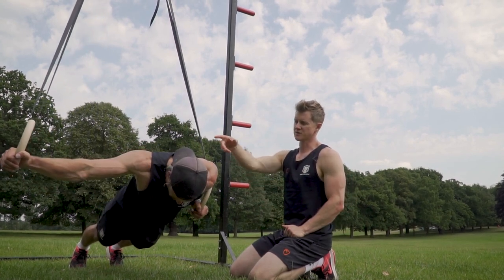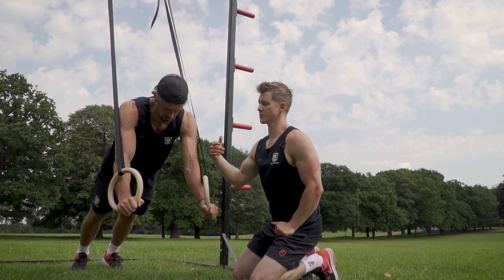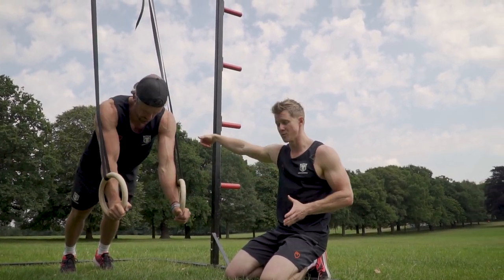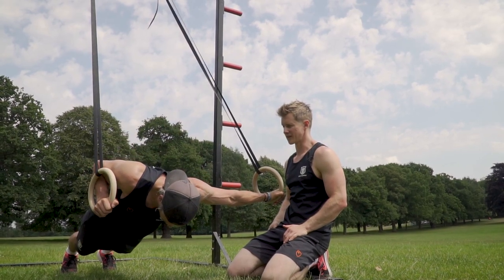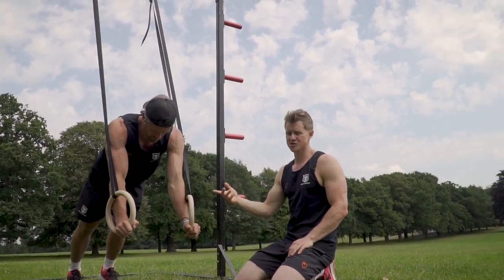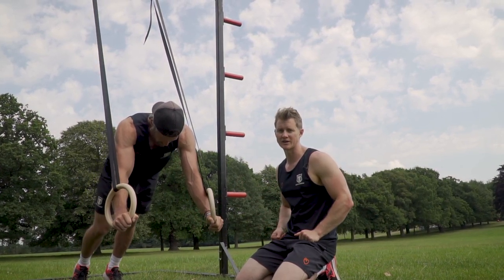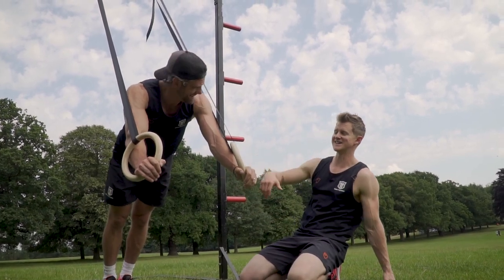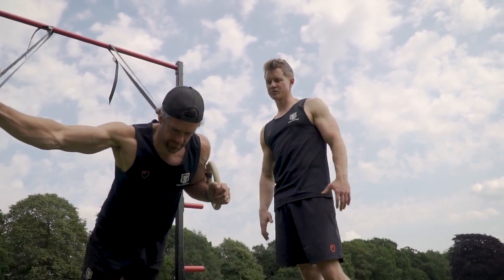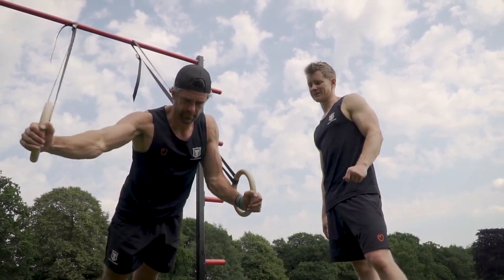The difference with the archer is both things happen at the same time — as he lowers down, the arm moves out simultaneously rather than coming down, sitting into it, and then going. You've still got a strong position at the bottom with the arm tucked in close and tight to the body, but there's a lot more tension to manage on the way down. If you want to make it easier, just bring the feet further forwards — changing the ring angle means less load going through the shoulders and upper body.